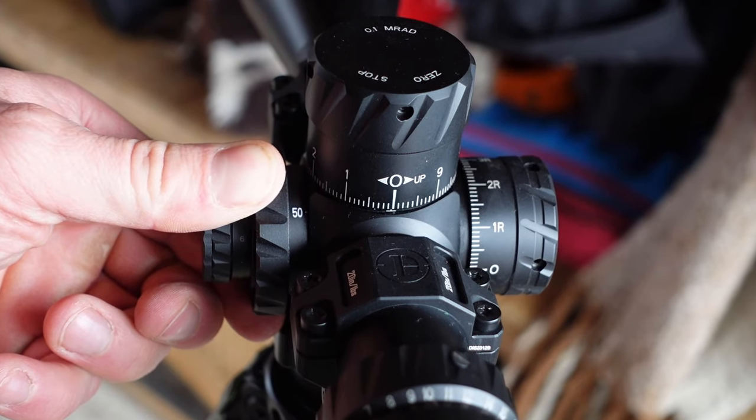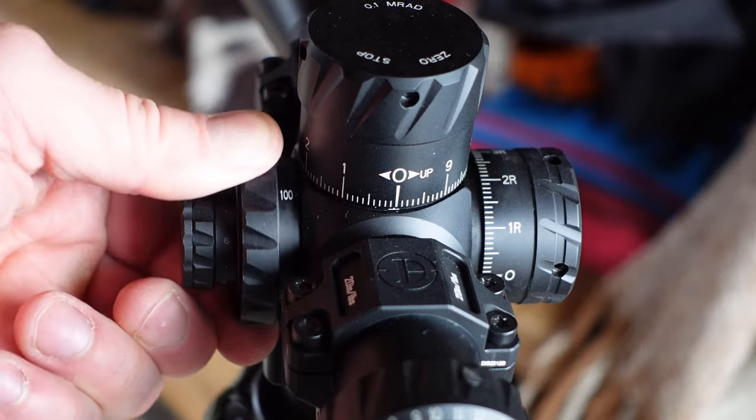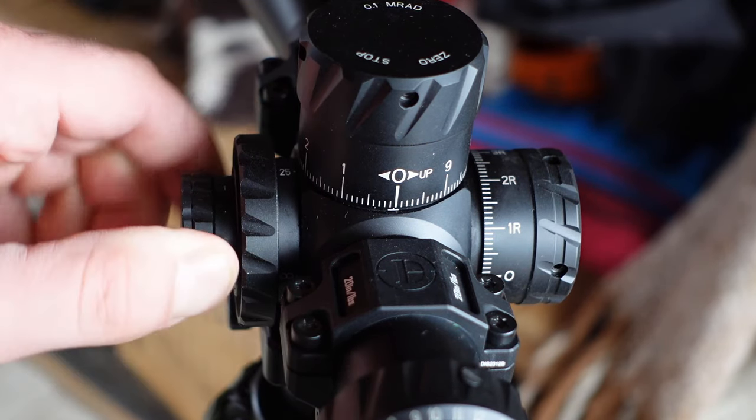At the bottom, focus starts at 25 yards, 50, 100, 200, 500, and infinity. In terms of grading I would say this is pretty much great for centerfire and even rimfire PRS.